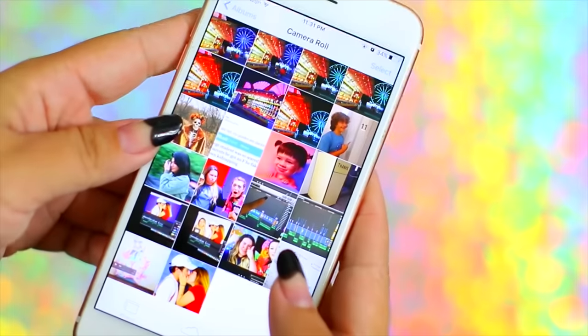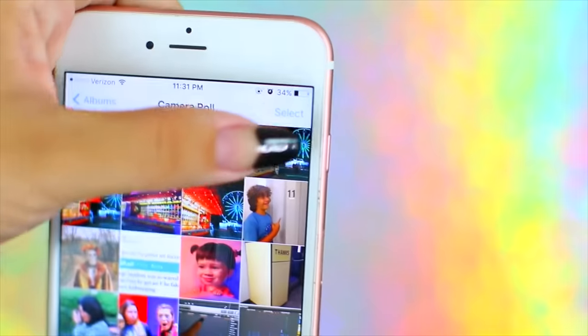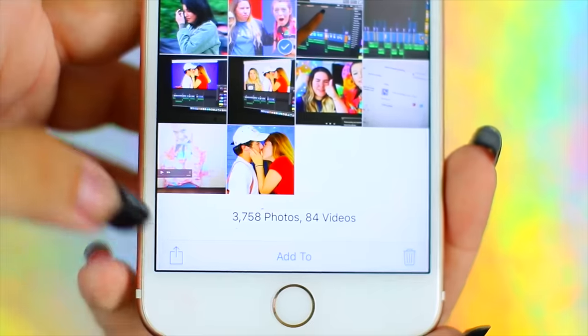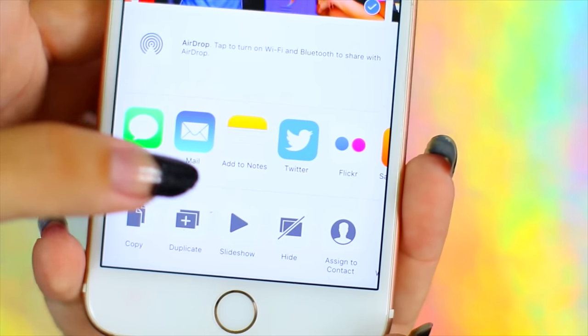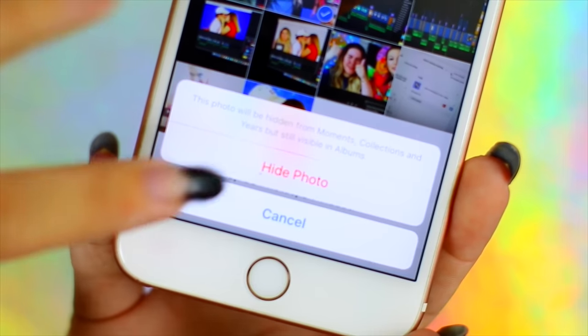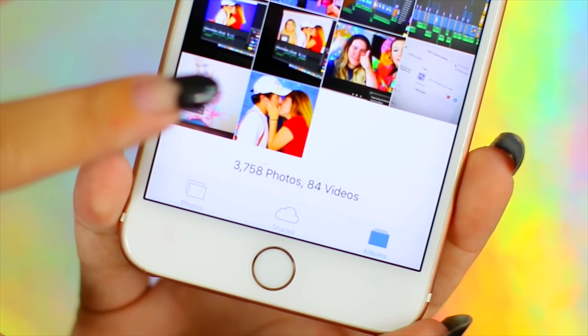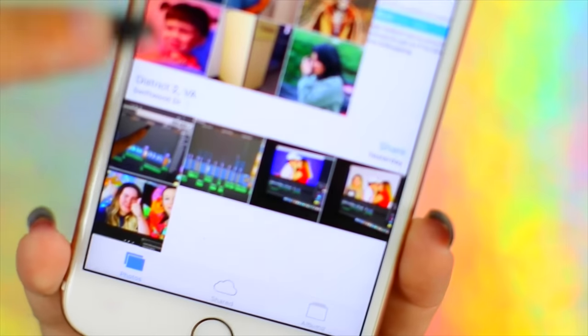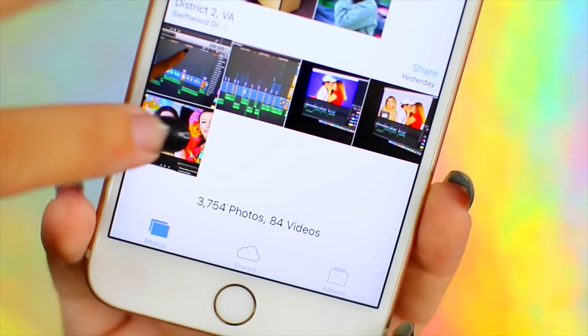I have a lot of embarrassing memes and selfies saved on my phone, and it always stresses me out when someone says 'hey can I look through your camera roll.' What you can do is select a photo and there's an option to hide it — so if someone is browsing through your photos or moments, they actually cannot see that hidden photo.